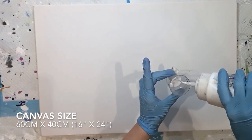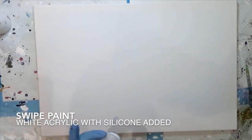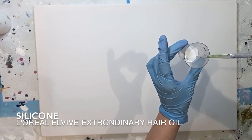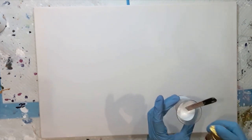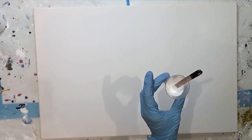I started mixing up my swipe colour and I'm just using white acrylic paint which I thin slightly with some water so that it flows nicely over the other colours when I do my swipe. To this I add silicon and this will help develop the cells, and I make sure everything's mixed in nicely. I don't add silicon to my colours, just to the swipe colour.